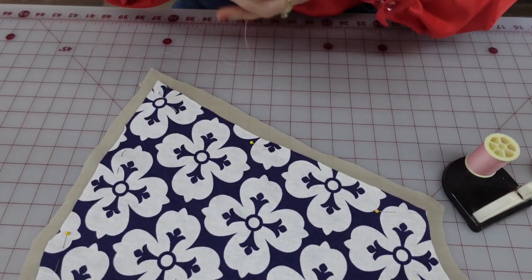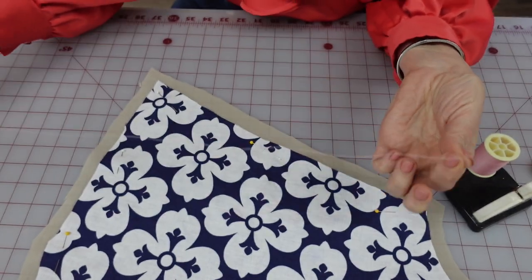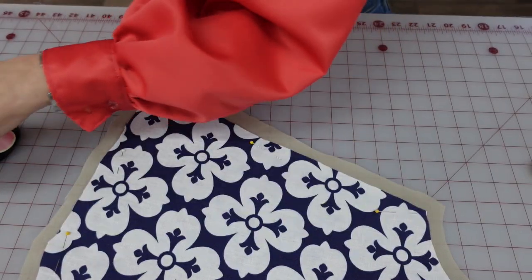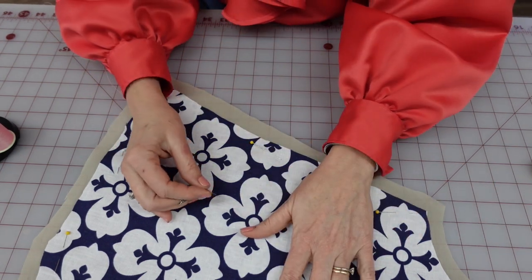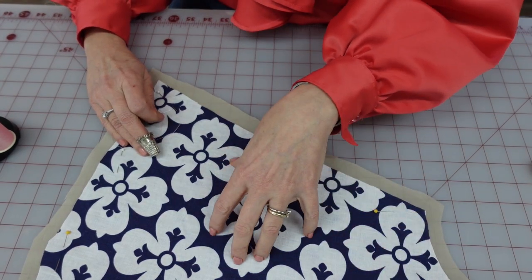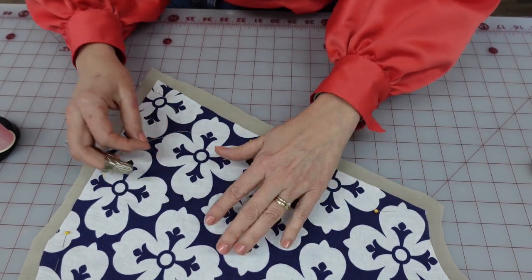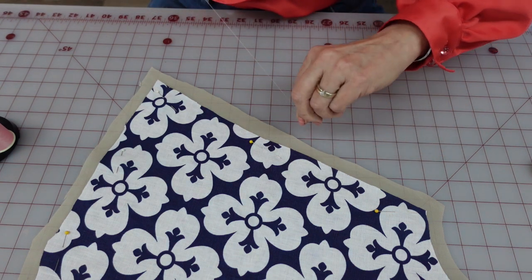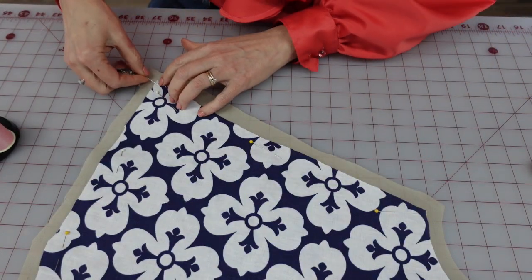For this next step, you're going to want to use a contrasting thread — I'm using pink quilting thread, just because it's strong and easy. You're going to take long basting stitches around the edge. Work on a flat surface with your fashion fabric up, not the lining up, so you can see right away if anything is going wrong. A lot of people don't tie a knot at the end, but I do, so I'm tying a knot here and getting started.